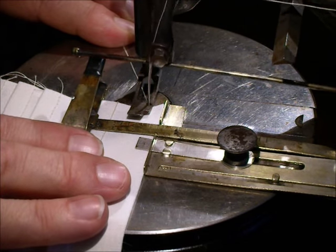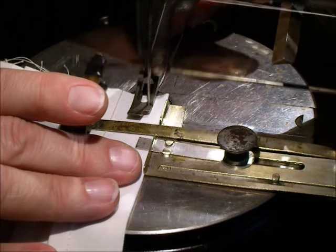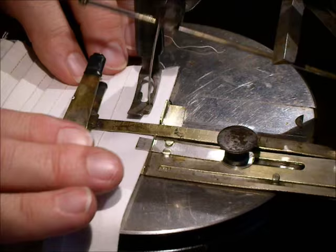But with this one, it seemed to do just as well whether the tucks were on top while I was sewing or they were underneath. And that's the way this one worked well.